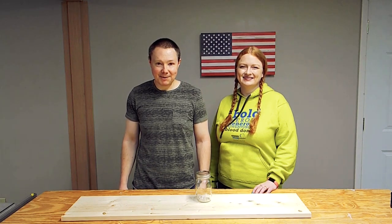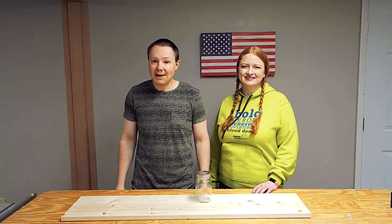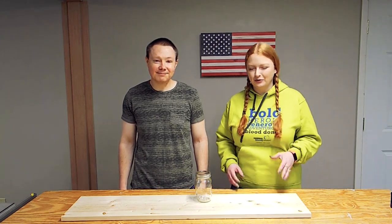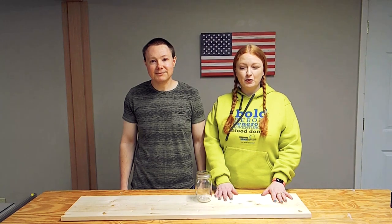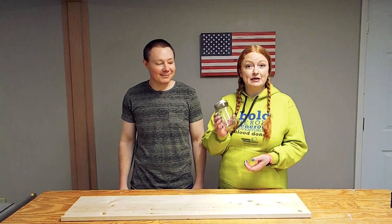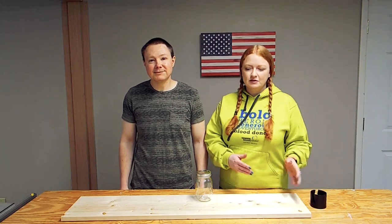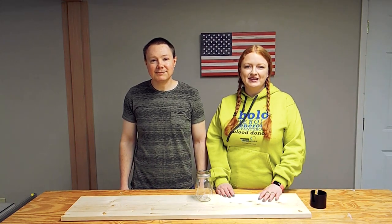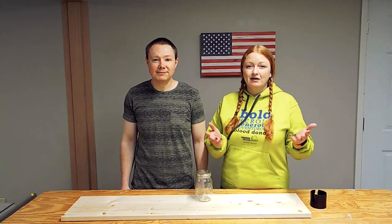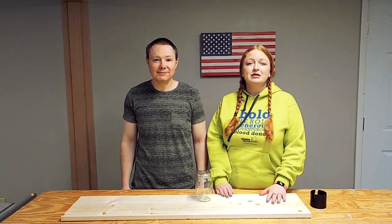Hey everybody, welcome back to The Woodshop. We're here today to show you a project that you can make that's really simple and inexpensive, and you can make a really good profit. We're going to be making something called a floating mason jar holder. You're going to need a one-inch board, some kind of canning jar — people call them mason jars — a hole saw to cut your hole, and something to cut your board into the dimensions you need. These are great decorations, centerpieces, home decor, and you can sell them anywhere: Facebook, Etsy, craft fairs — the opportunity is pretty much endless.